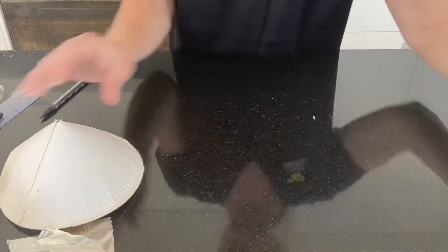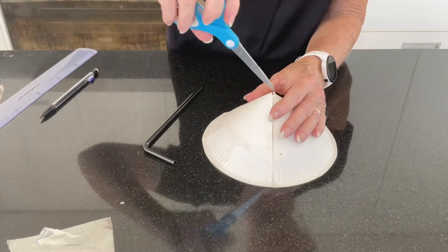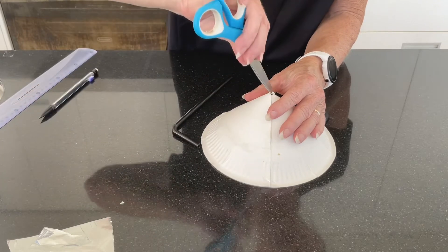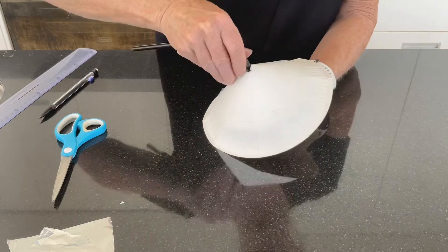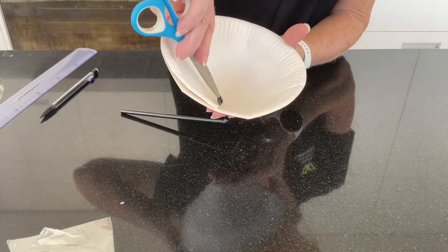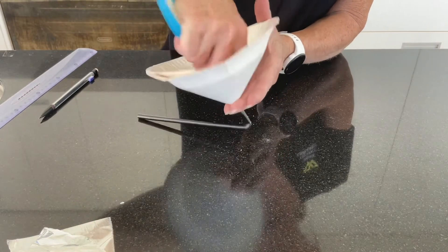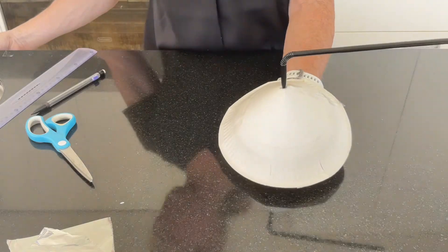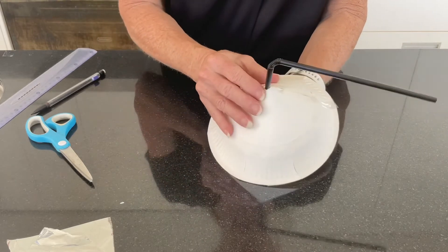I'm going to use this one first. We want to put the straw through the hole — we'll just have to make that slightly bigger. But we really want it to be a nice, tight fit, so we don't want to make it too large, and we don't want to crush it too much either. You might need to take your scissors and just open the hole up again if you've managed to crush it a little bit. Let's pop some tape around that and make it a really good seal.